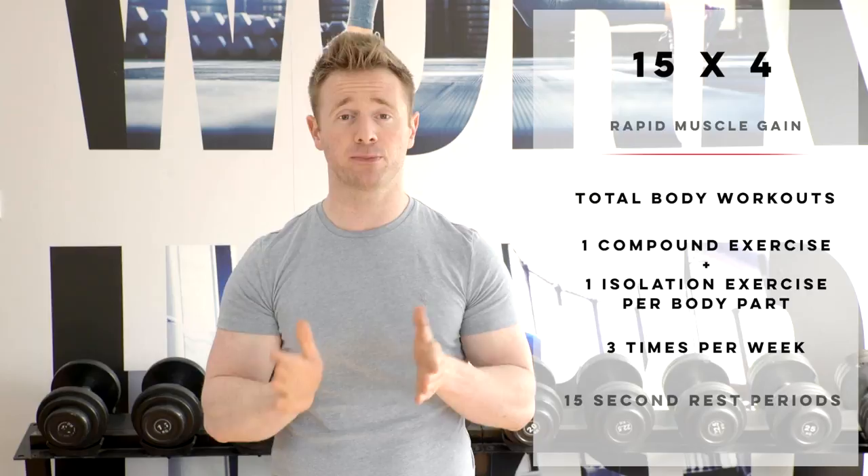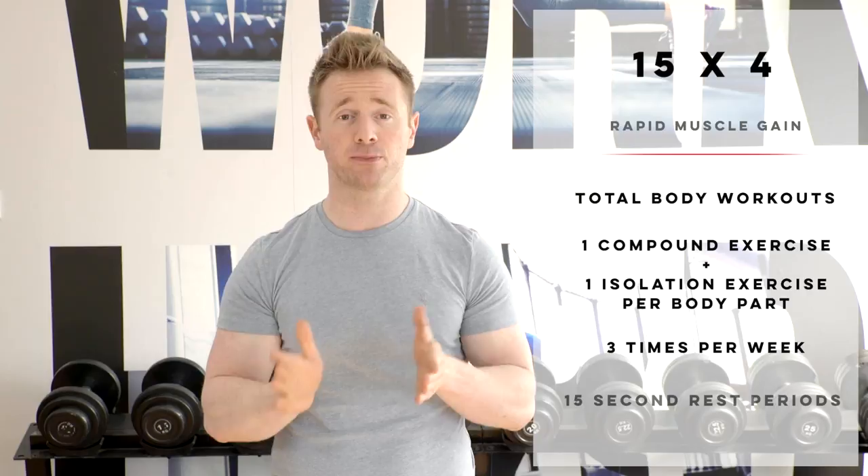There are a few considerations to make on your exercise selection. Because you're going to be held in the same place for a considerable amount of time, you don't want to include exercises like the deadlift or the bent over row, because it would just be too much strain on your lower back.